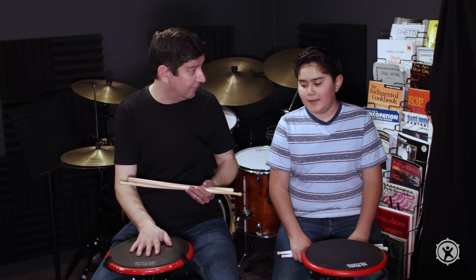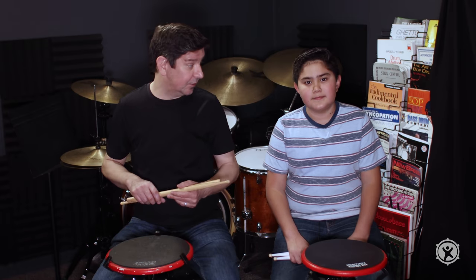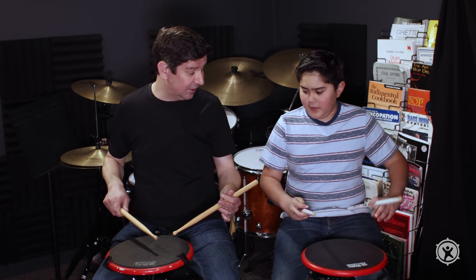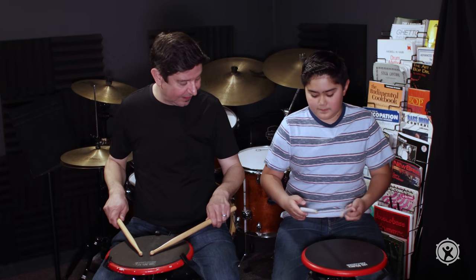Now that we have our sticks in hand and a practice pad in front of us — I hope you've gotten the chance to go out and buy your sticks and practice pad — if you don't have a practice pad just yet, that's okay. What we're going to talk about is how to hold those sticks and the different types of strokes. There are two main grips: the traditional and the match grip. Let's go to match grip — that's the one I taught you.